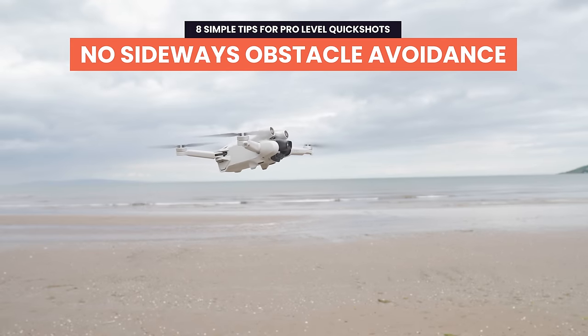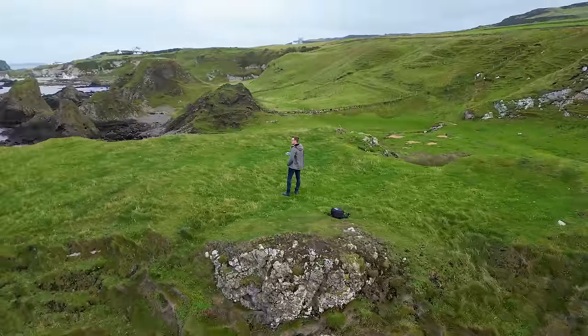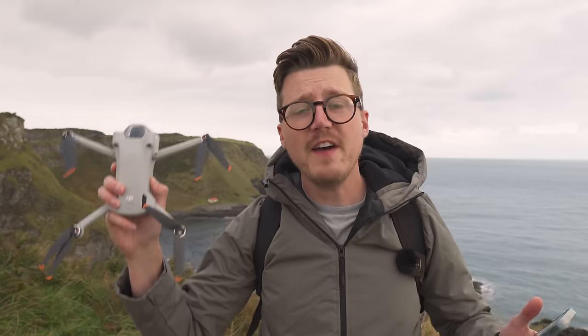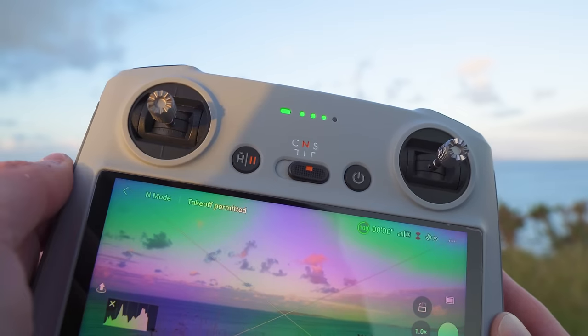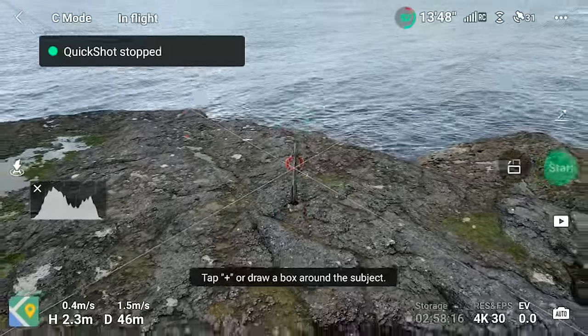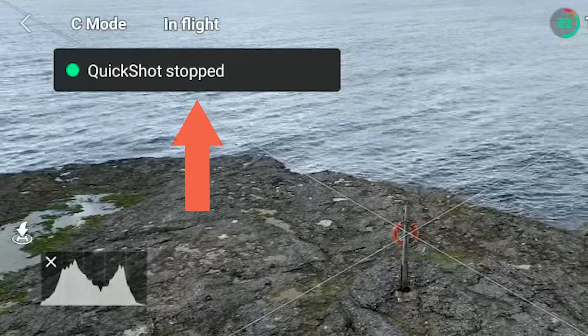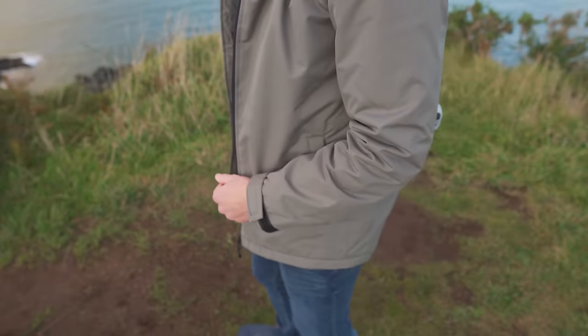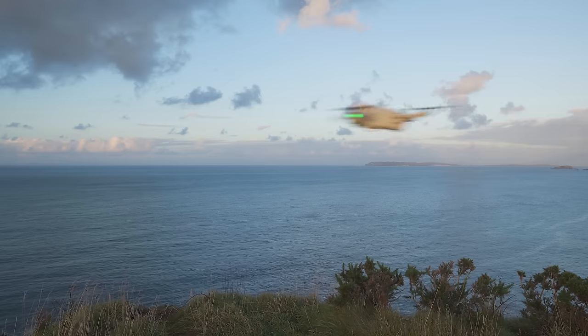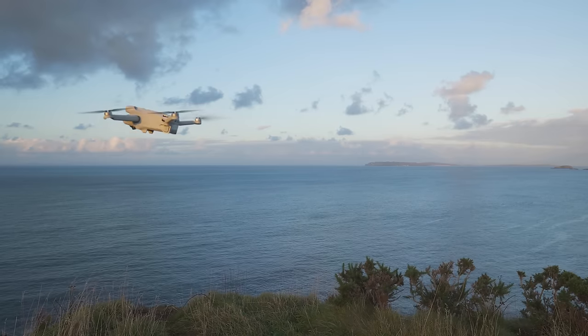An important thing to remember is that the DJI Mini 3 Pro does not have sideways facing sensors. So if you're doing a quick shot such as the circle or helix, you need to be careful that there are no obstacles the drone could potentially hit. If at any time you think the drone is heading towards an obstacle, simply press the pause button on the controller and the drone will instantly stop the quick shot and hover in place. This is super useful if you're hiding the controller behind your back — keep your finger on that button at all times.